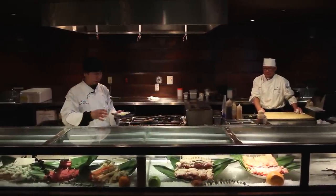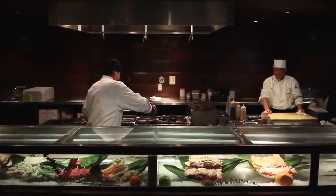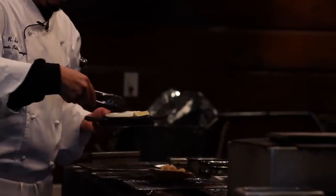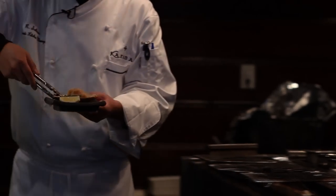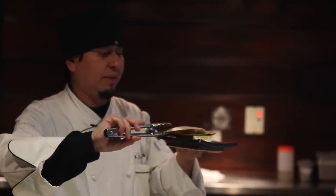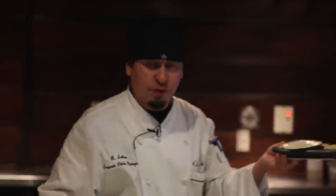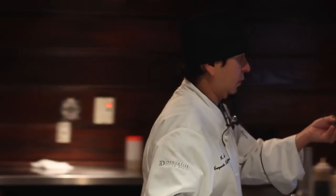When you plate a live scallop, you usually want to put it back in the shell, the top part basically, so you can tell the customers that it was live at one point. People pay a different price for this than regular scallops, so you want to give them the shell so they know what they're paying for. So you put it back here, and you put the top part just a little bit tilted so it looks nice. You want the smoke to come out and get all the attraction from other people looking at it.